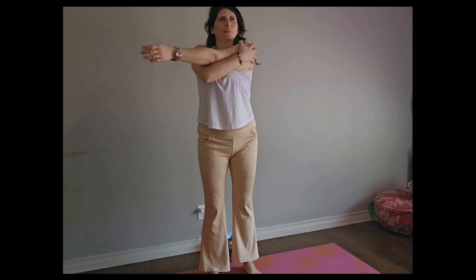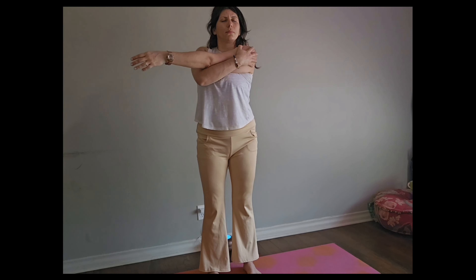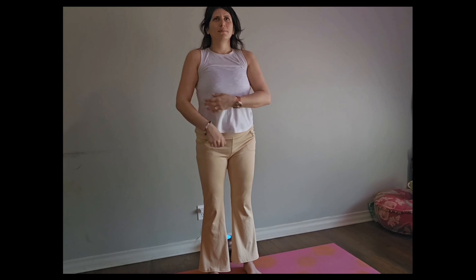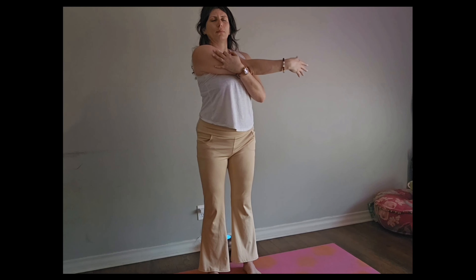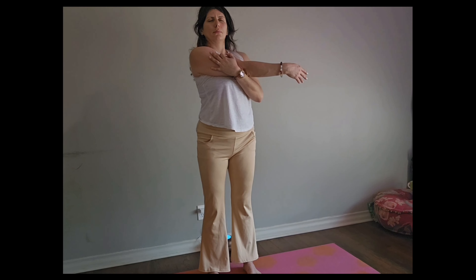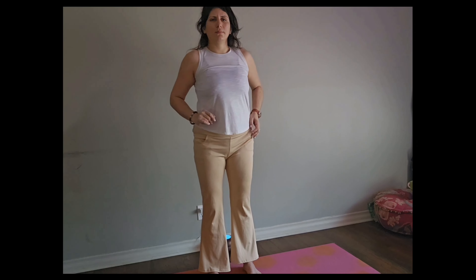From here, I'm going to grab that left shoulder with my right hand, feeling the stretch, closing our eyes. Slowly letting go of the arms. Doing the same on the opposite side — grabbing my shoulder with my left hand, closing my eyes. Taking deep breaths. And slowly letting go of those arms.